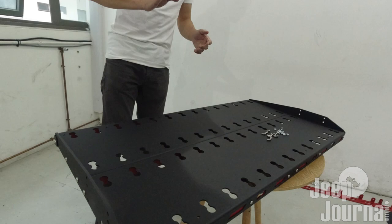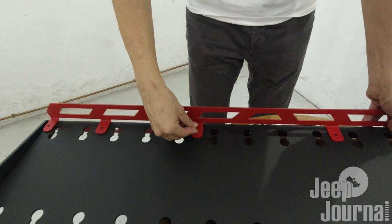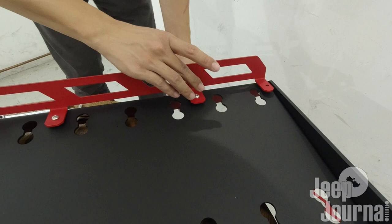We'll continue on this installation - it's going to be quite a fast one because we are just left with about two to three more steps. We'll move on to installing what we call edge guards. This is very simple - it's just six bolts. Align them with the holes on the shelf, then start putting in the bolts. To prevent the rack from falling over, you can hand tighten the nuts to the bolts.